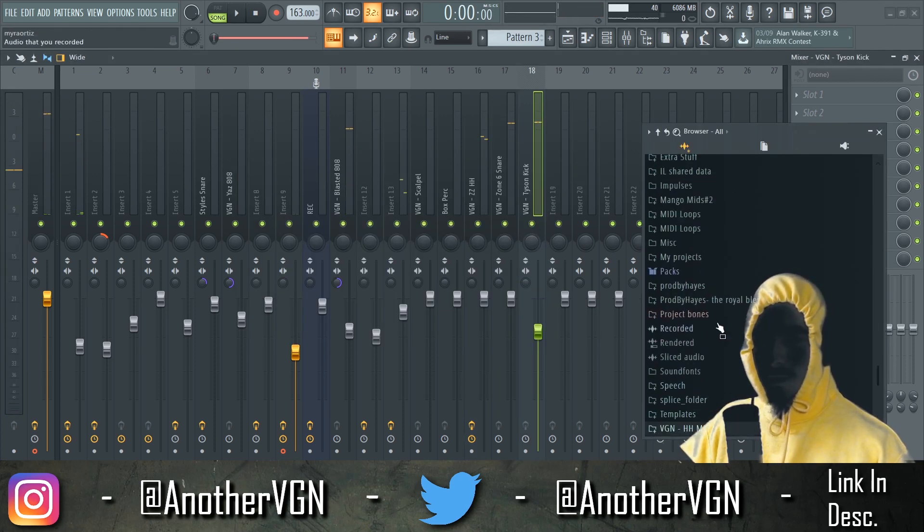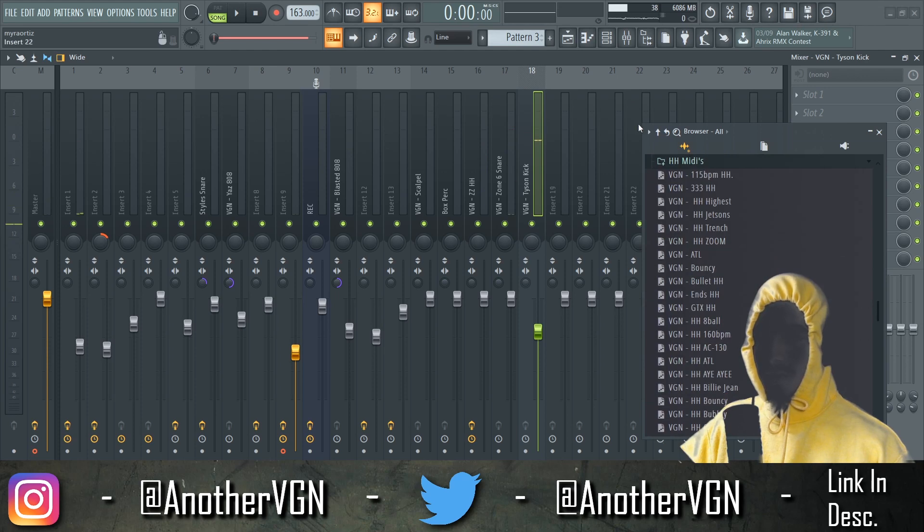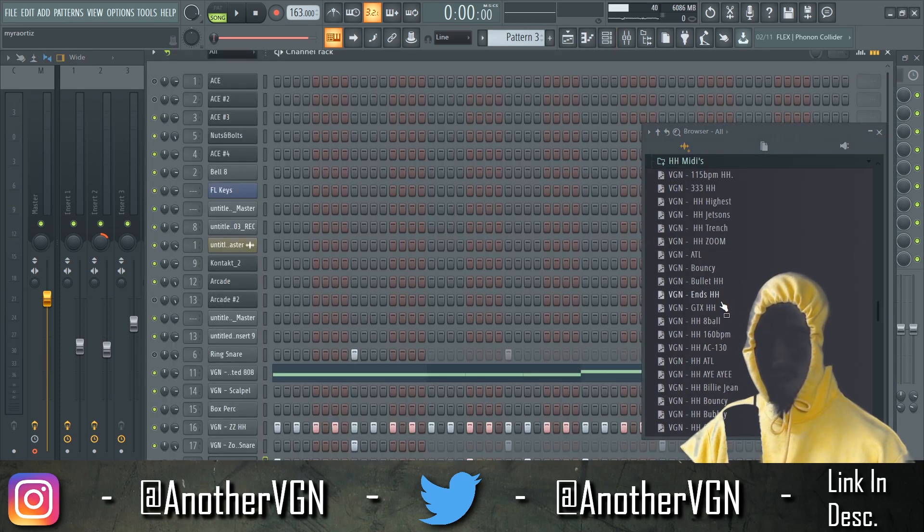I can honestly use some — let's just use some MIDIs from the hi-hats and just keep the sidechain there and see what happens when it comes to the rhythm.